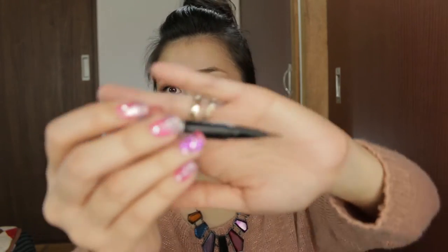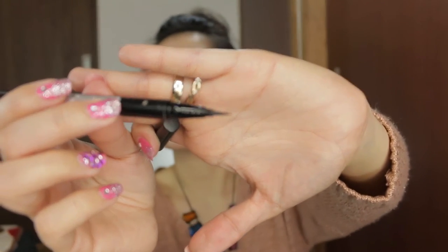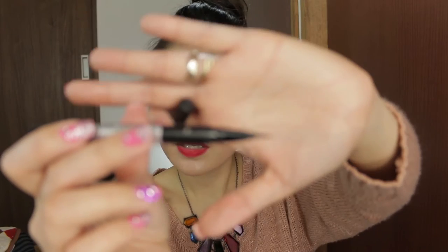As you can see, this eyeliner is a pen-type liner — it's not a felt-tipped one. This is how the liner looks like and it has a shaker thing inside. Can you hear it?